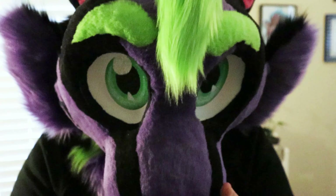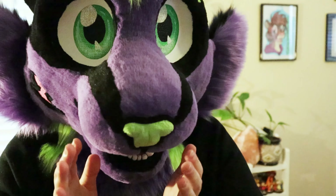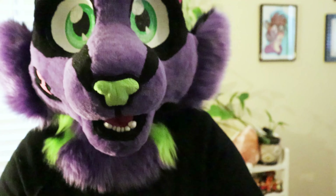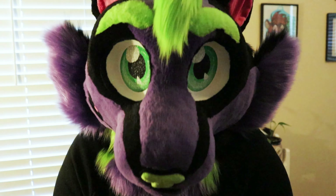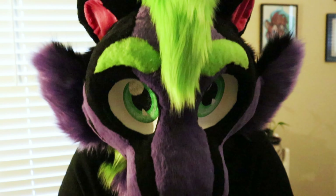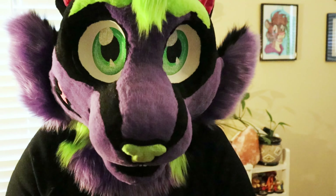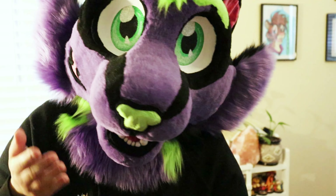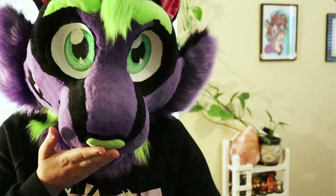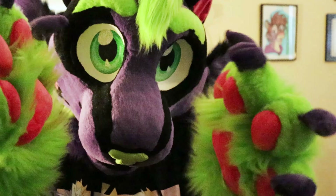I think he looks good. His follow-me eyes are okay — they're not great, still kind of like Carrot's. They don't really have that follow-me effect I'd like. These are 3D printed eyes I got from a vendor at a furry convention. I'm not sure if I'm not putting them deep enough into the head, but I'll figure it out.